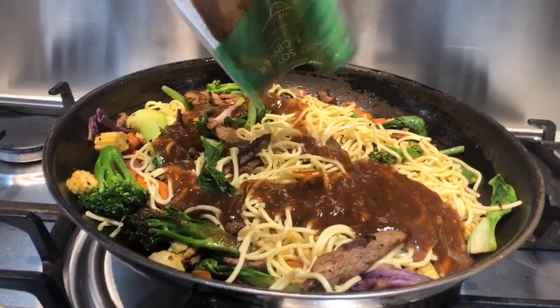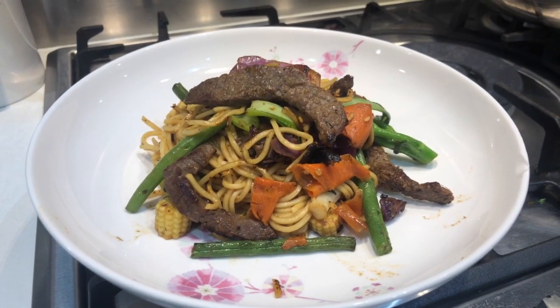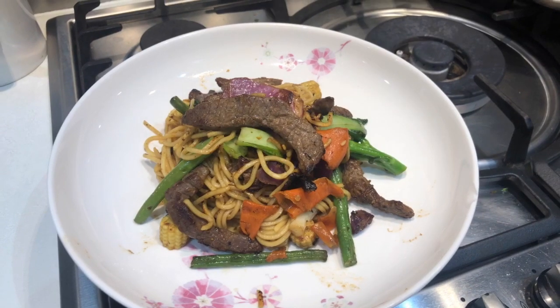Add in your egg noodles and your stir-fry sauce, and cook them until the noodles are fully hot all the way through. Then share out to a few plates and enjoy the dinner you've made for yourself with all your friends.